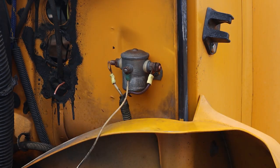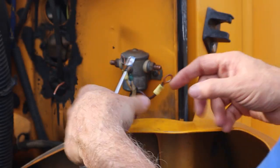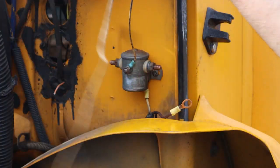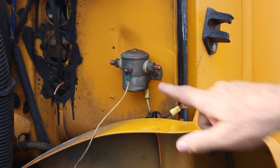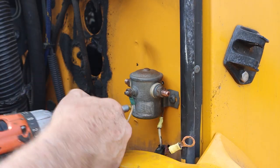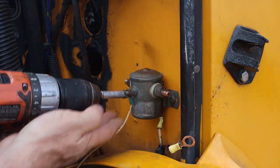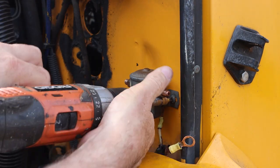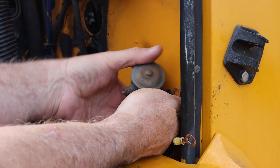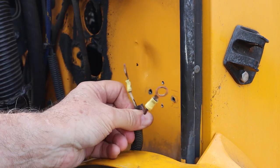We're going to remove the terminals. We'll just leave this wire hanging because I've cut the end of the wire here. Let's go ahead now and remove the solenoid from the engine bay.